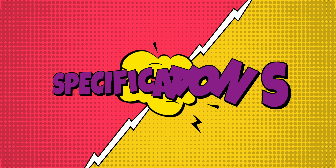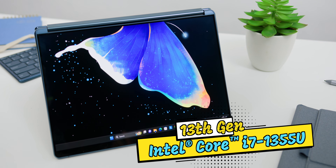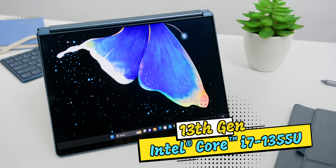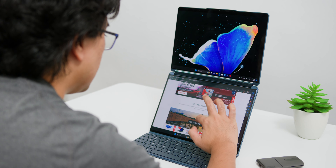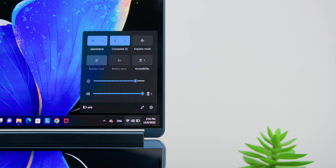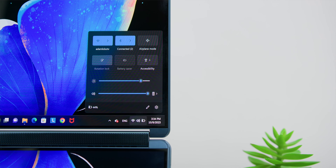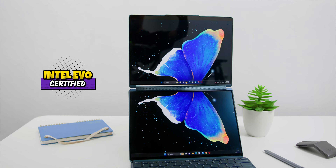A new laptop means new hardware, and this comes with the latest 13th generation Intel Core i7-1355U processor. A U processor — that might be slow, right? Not really, because it is plenty fast. There are 2 performance cores that can turbo up to 5GHz, and the 8 efficiency cores inside really help with the battery life — but more on battery life a little later. Yes, it is also Intel Evo certified.